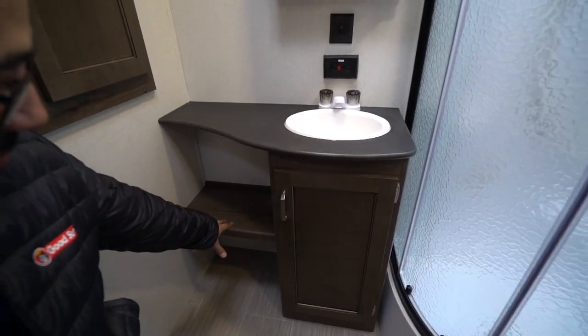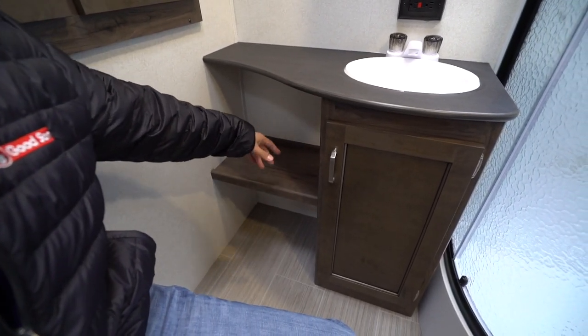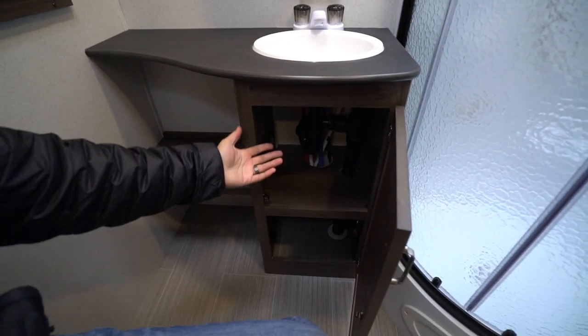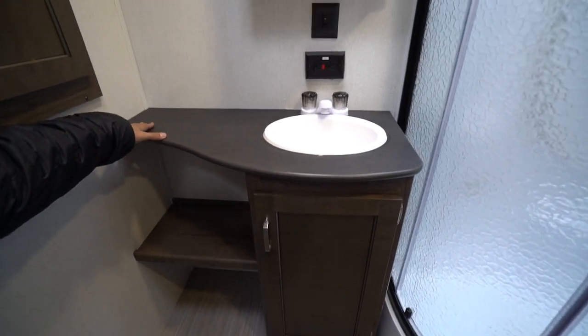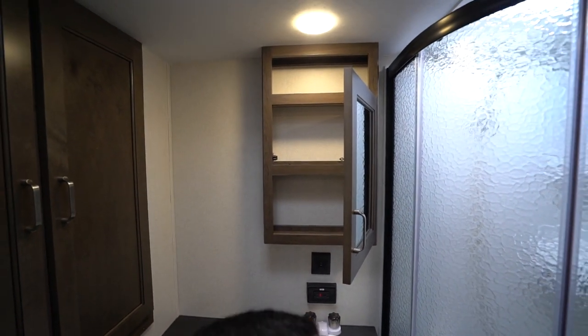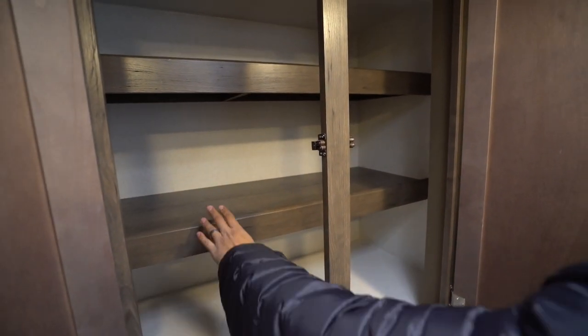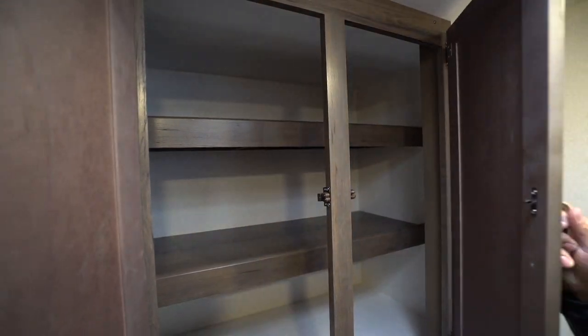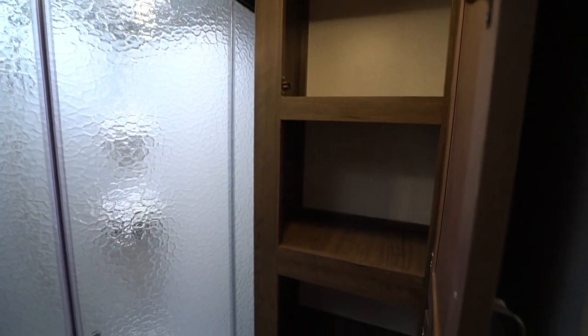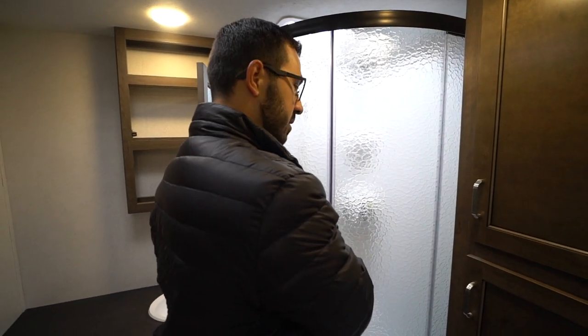Over to the side you'll see good storage there as well — enough space for a trash can underneath, some magazines or reading material, and additional storage underneath with access to your plumbing. There's a good-size countertop with an electrical outlet and a mirrored medicine cabinet up top. This bathroom has huge storage — open this up and you have large shelves going across for towels, folded clothes, and all the space you want.